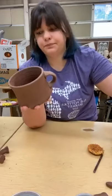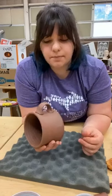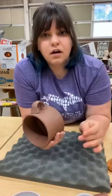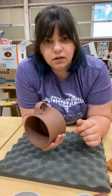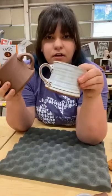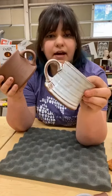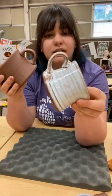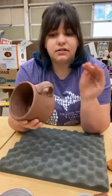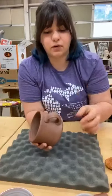I'll score it however I normally do, then put just a little bit of water — not too much. I don't use slip; it's too slidey and will slip around. Just a little bit of water and the scoring. I'm going to score this too and dip my finger just a little bit in the water. Just don't let it dry out too much because we still want to manipulate this.